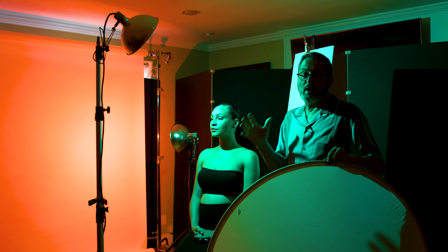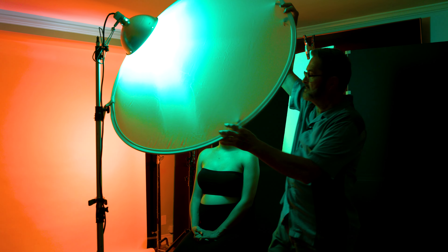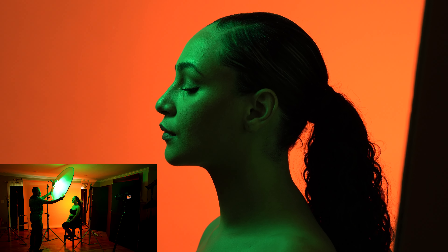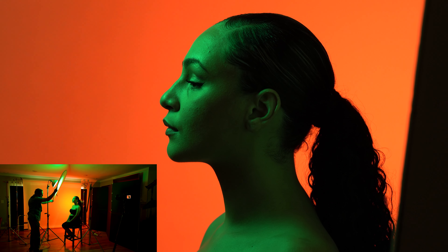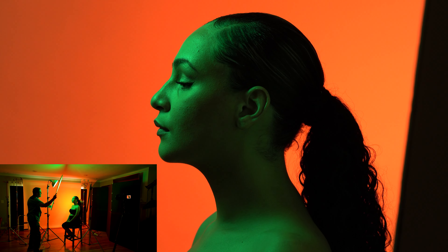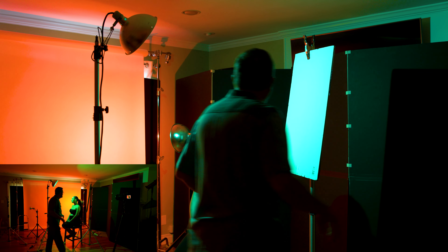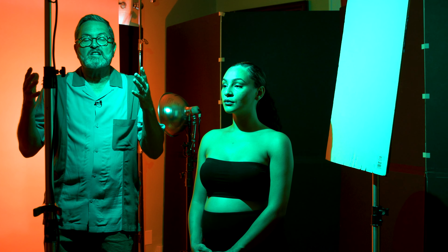I'm using these lights very directionally, but I can use a translucent to soften them out — it makes a huge difference. If you look at the exposure on her face: that translucent, depending on where I position it — if I get it out more towards the front, it's going to open up that front a lot. If I come back here, it will be a little less so. You can change the quality of these lights. I think they look really great with just directional light and this kind of fill.